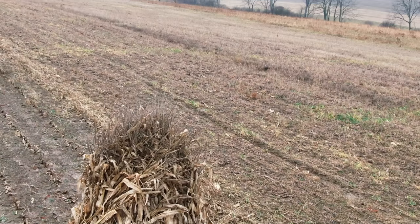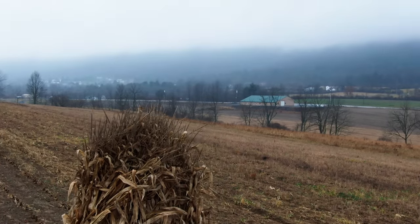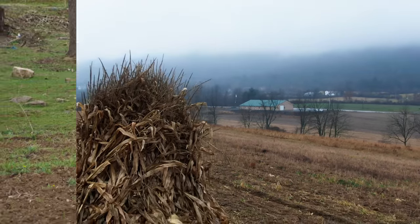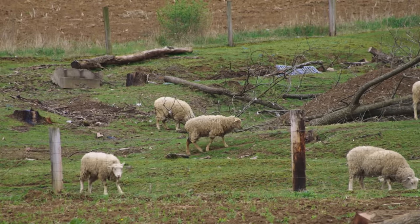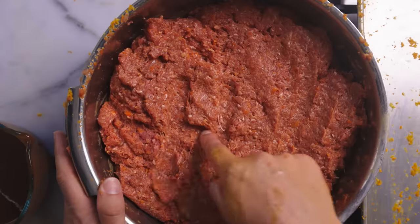So sometimes you boil it into a porridge, sometimes you bake it into bread, sometimes a cake. And on the occasion that you have a tough old sheep or something that's outlived its usefulness, you might slaughter it, and then you'd grind the meat into tiny little bits because it's so old and tough.